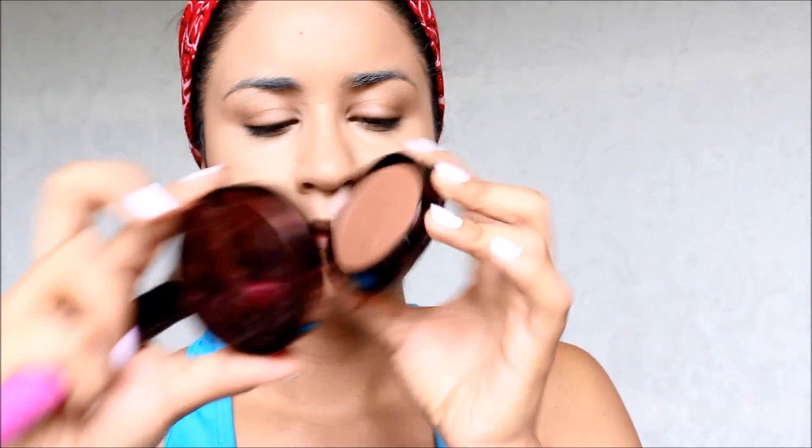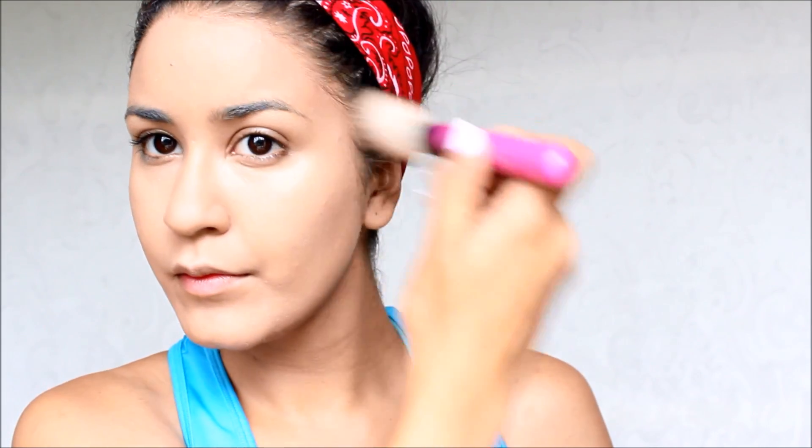I also use this 100% Pure cocoa pigmented bronzer along the hollows of my cheeks and my forehead to contour my face and slim it down. This one is made out of 100% natural ingredients — cocoa — and I use it all around my face to slim it down because foundation can flatten your face and take away dimension.